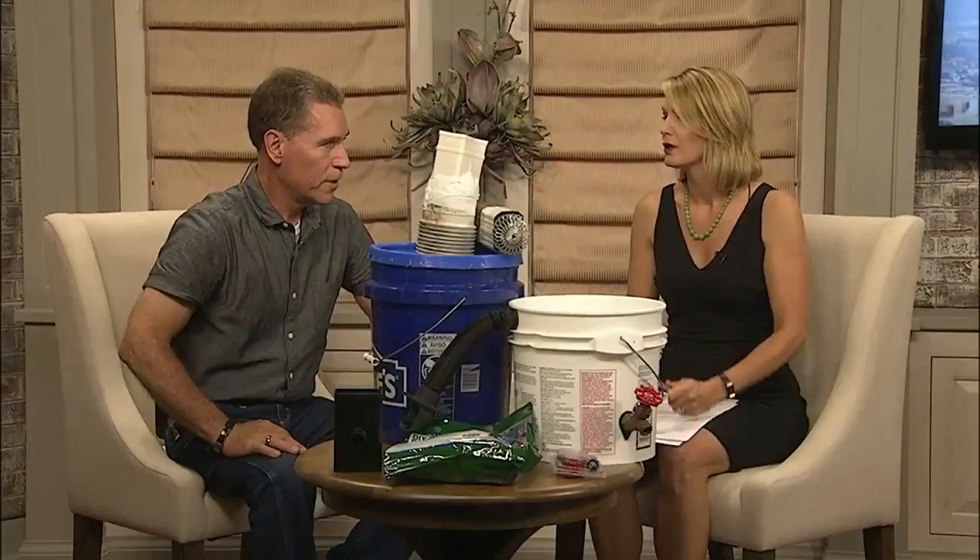There is a website mentioned — this is the EarthMinded kit shown today. It's the best one I've found to use; it works in a variety of situations with barrels and collection containers.